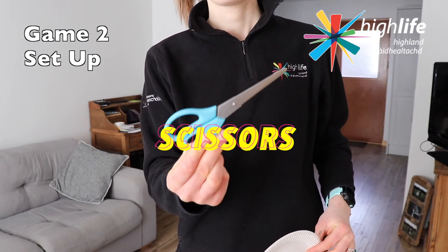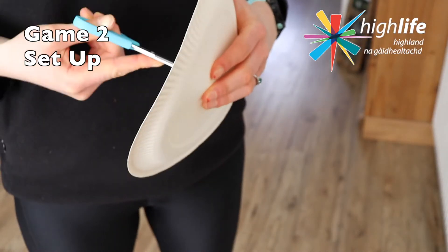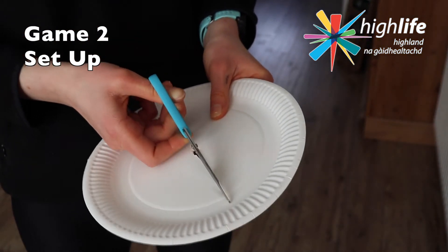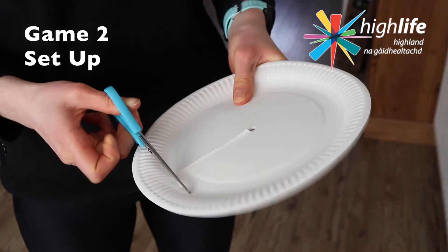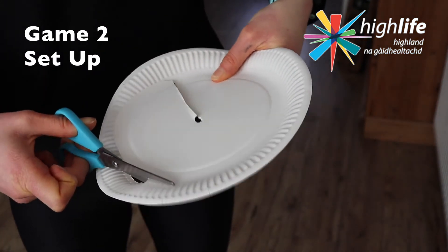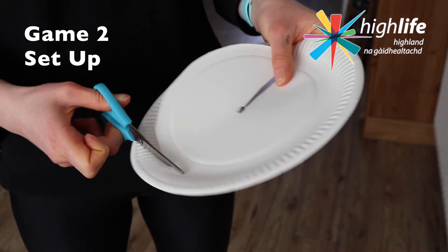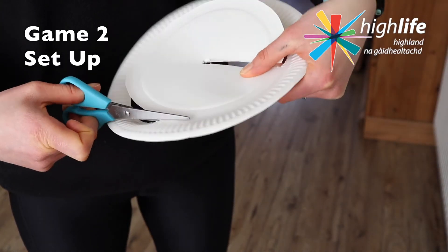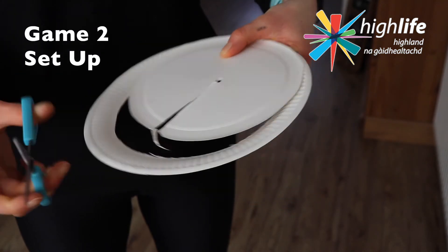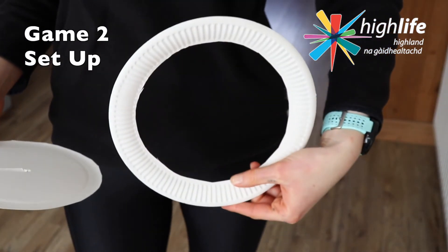To make your hoop from your paper plate, you're going to need your plate and a pair of scissors. With some adult help please, boys and girls — poke a small hole in the centre of your paper plate, then very carefully cut towards the outside of your plate. Just before you get to the rim, leave an edge, and go right the way around the outside snipping as you go until you have formed a circle.